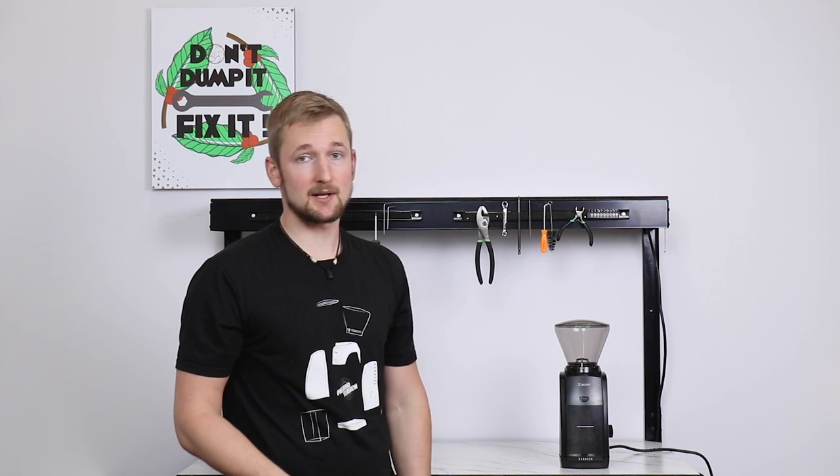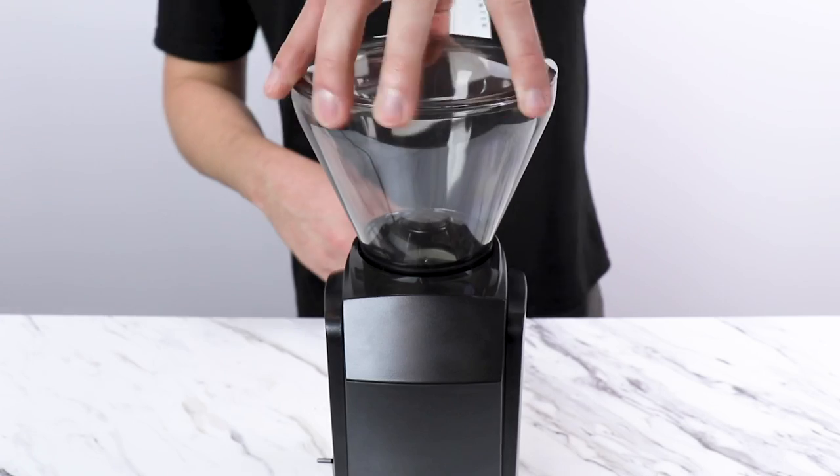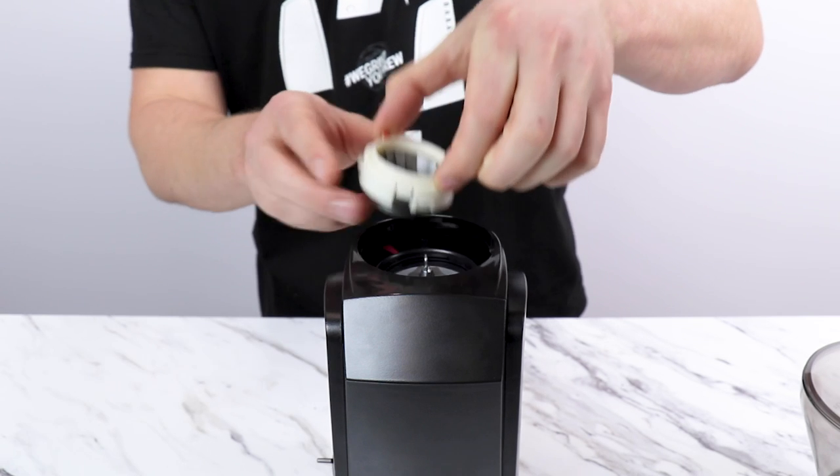The first step will be to unplug it from the wall. Then we'll rotate the hopper counterclockwise until it stops and lift it off. Lift out the gasket, and then the ring burr.